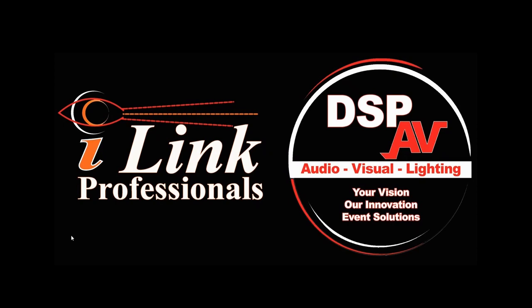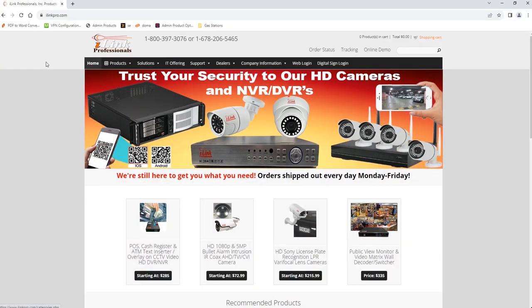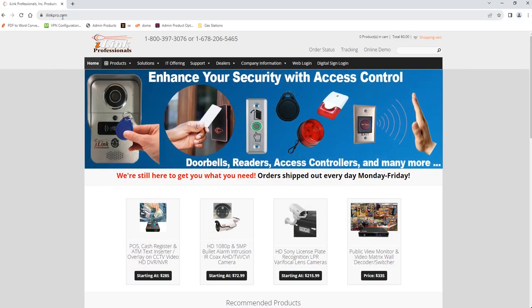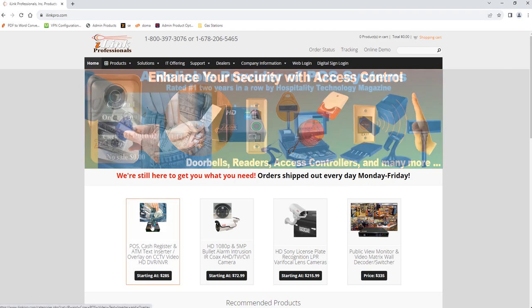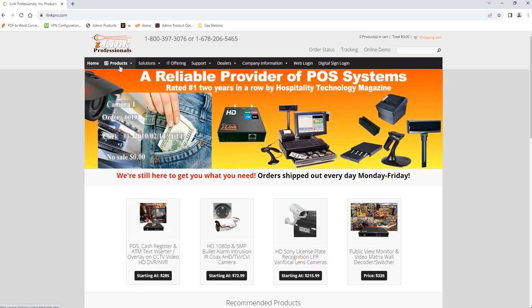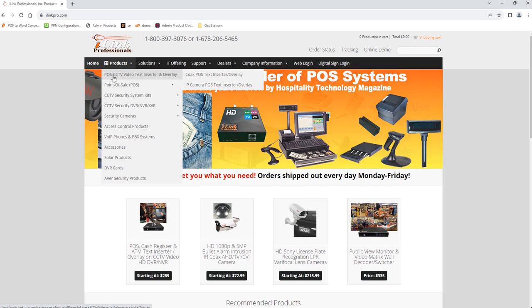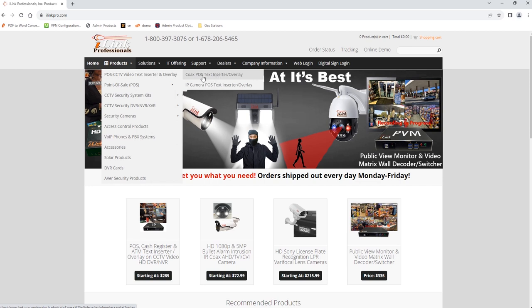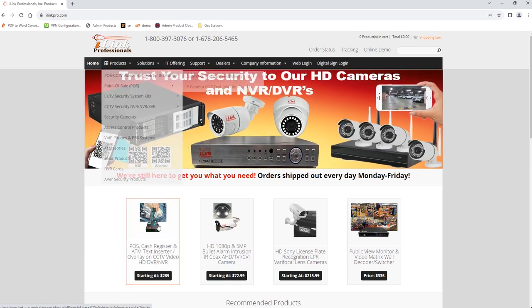In this video we're going to show you how to install i-Link Professional's text overlay with Clover POS. Before we do that, let me quickly show you where the item is in case you want to purchase it. If you go to i-linkpro.com you can click on the icon on the main page, or go under Products and select the first option — POS CCTV Video Text Inserter and Overlay — and then the sub-menu where it says Coax POS Text Inserter/Overlay.